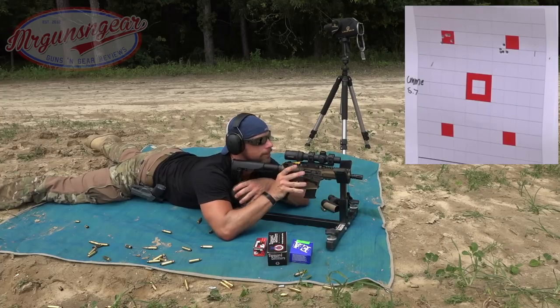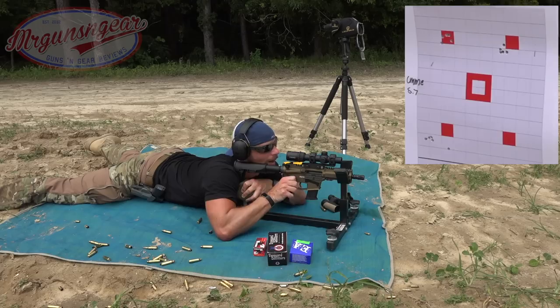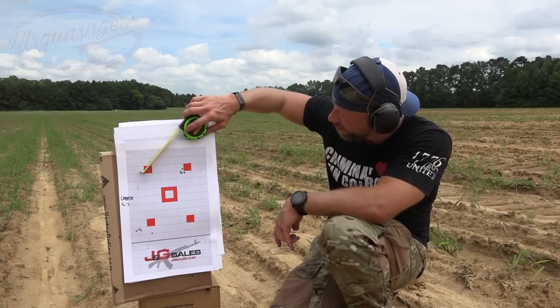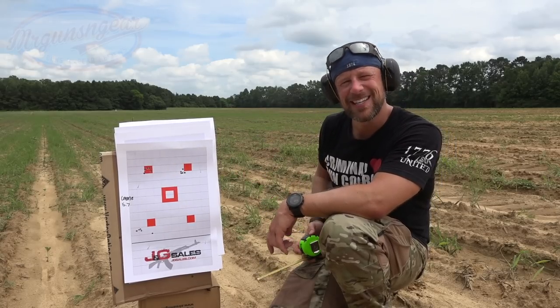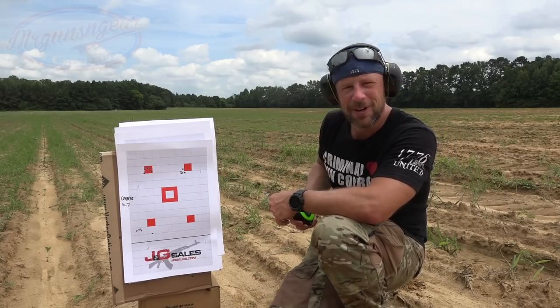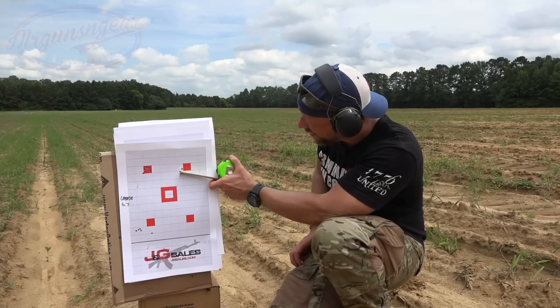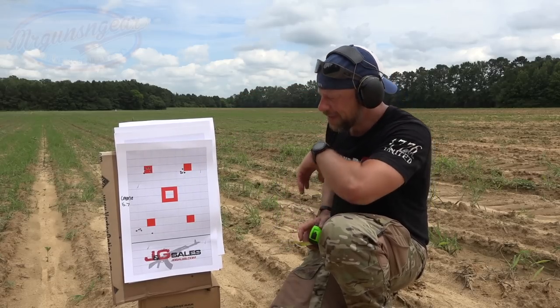We started out with the Fang stuff, and it certainly shot pretty darn well. Center to center, we're right at about 7 to 8 and three-quarters of an inch — somewhere in that range. Again, we're at 50 yards for this test. Then the American Eagle shot very well: center to center, right at about a half inch — an MOA group with that one. Can't be mad about that with a mil-spec trigger and a power scope.